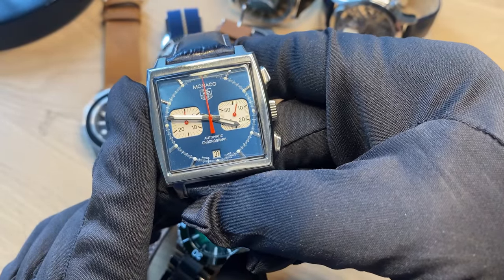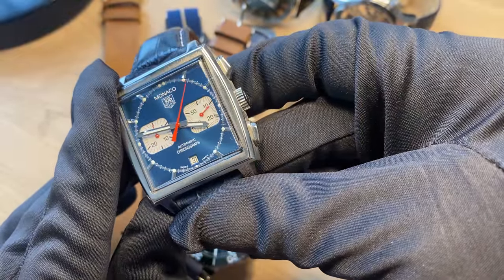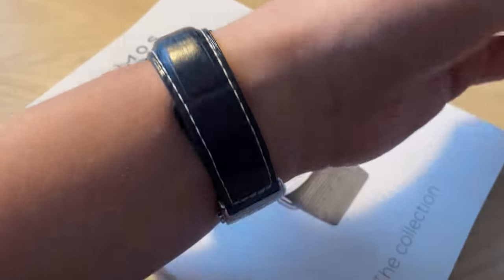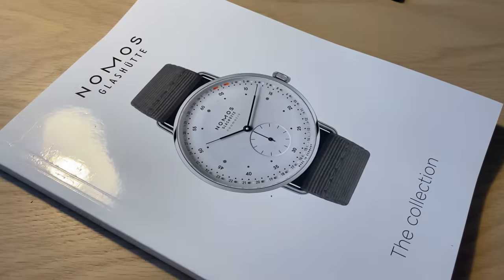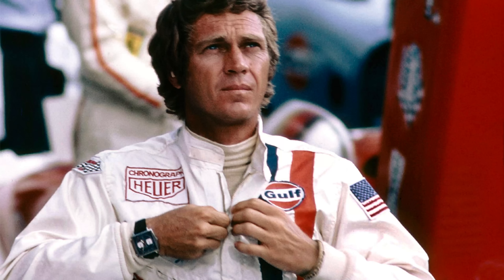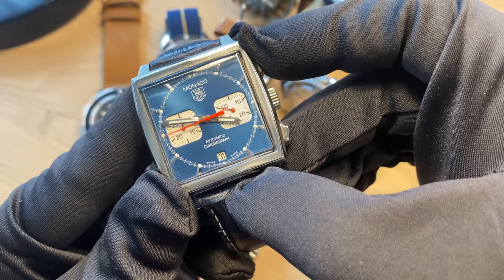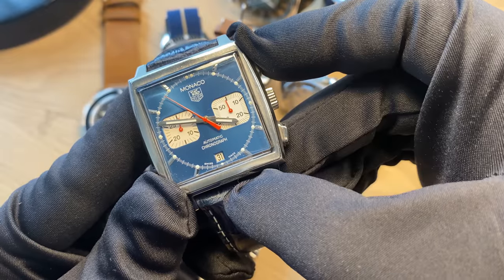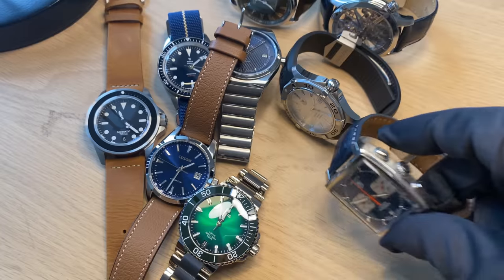This is the TAG Heuer Monaco — definitely a much more legendary watch. This is the sunburst dial version, and it wears much better on the wrist than you would think for a square watch at 39mm diameter. This is probably the most iconic watch TAG Heuer has ever done and one of the most iconic sports chronograph watches ever made — the design, the case shape, and the fact it was worn by Steve McQueen in the Le Mans movie from 1971, and also worn by Walter White in Breaking Bad. You can get different versions, including a lighter, more original pale blue, but I really like this more sporty sunburst dial. A mainstay in my collection.